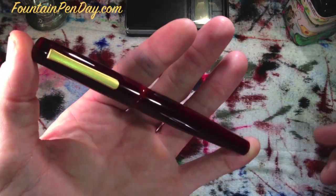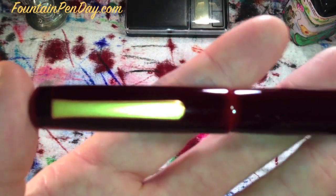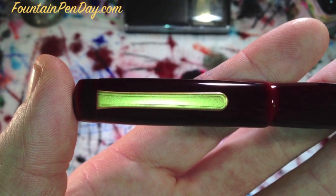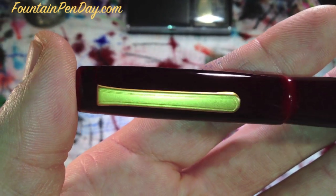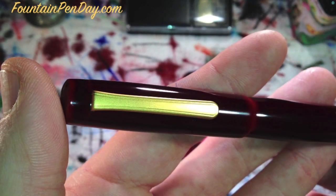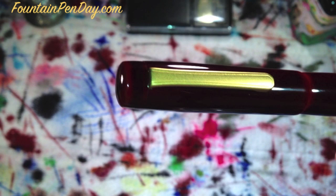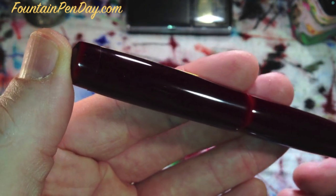This one is going to be a double broad, and it was stubbed by John Matashaw. This one also has the matte gold clip. This is the Ryder Edition because it has a clip. The cigar is the one that doesn't have a clip.